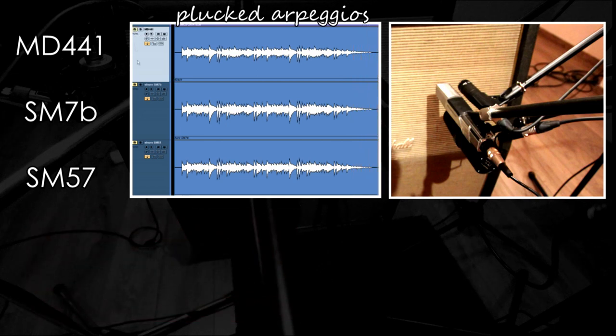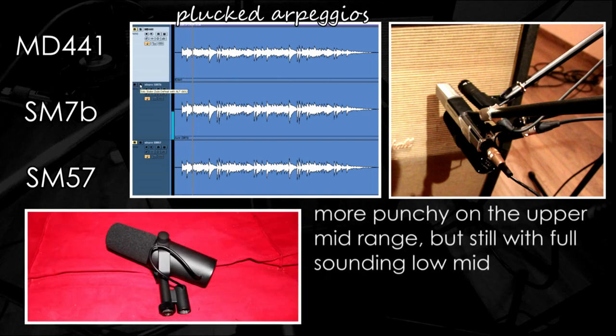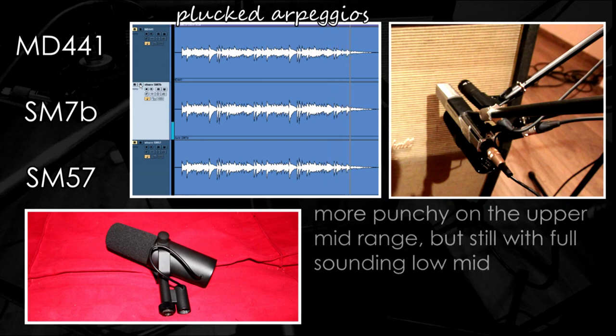Now we'll move on to the SM7B from Shure. Once again it has a full sounding low mid and a beautiful low end, but this time it's a bit more fancy on the mid range.